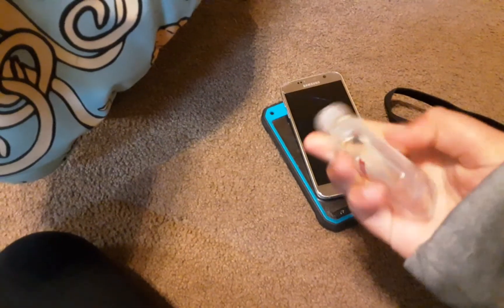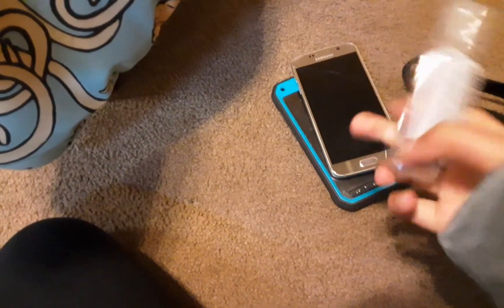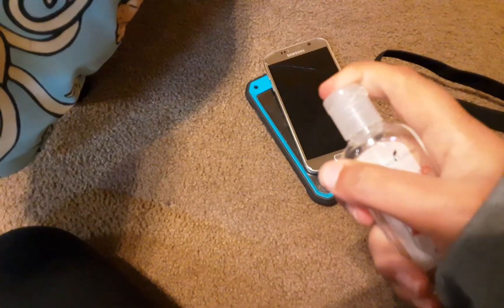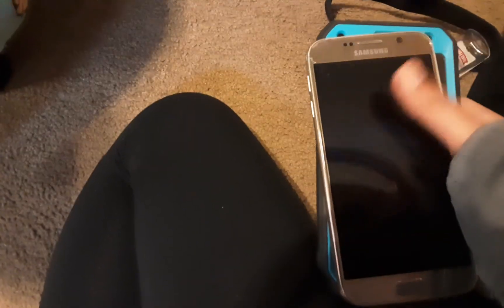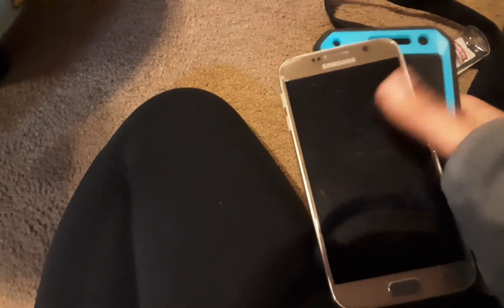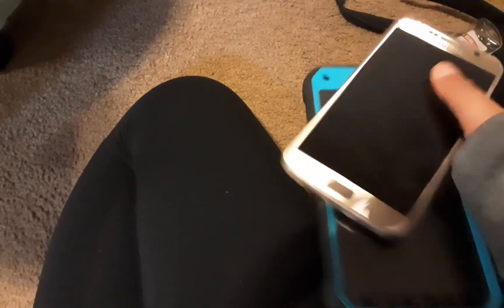First of all, I'm packing these two phones — oh, and this hand sanitizer. It smells really good and you don't know what will be out there. I'm packing two phones because one of them I'll just be using — by the way, I'm using my iPad to film.